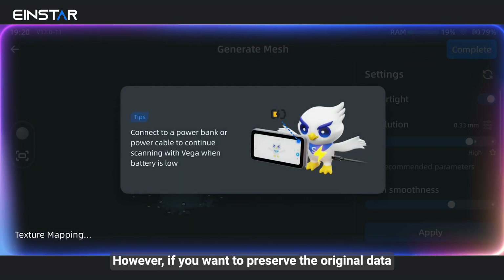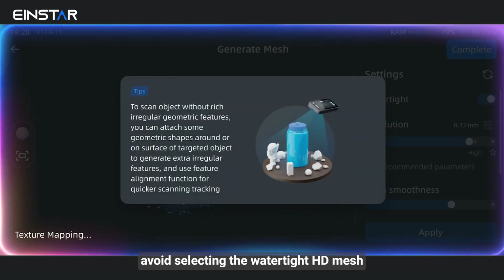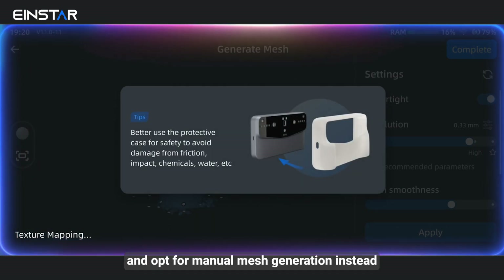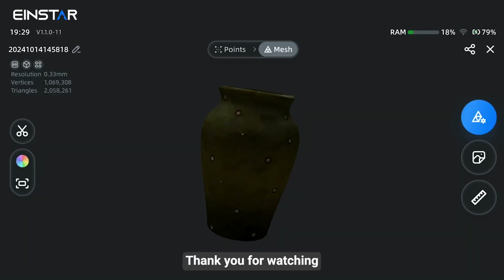However, if you want to preserve the original data, avoid selecting the watertight HD mesh and opt for manual mesh generation instead. Thank you for watching.